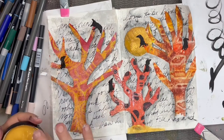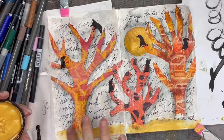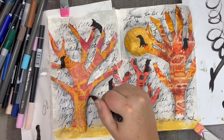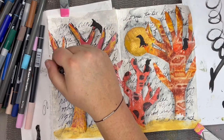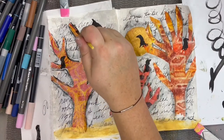Next I'll be adding some Daniel Smith gold watercolor ground to create a base and ground my page here — and I love a little finger painting. I'm going to add a little bit more outline to the trees just to make them stand out a little bit more and bring in that moodiness I'm kind of hoping to create.